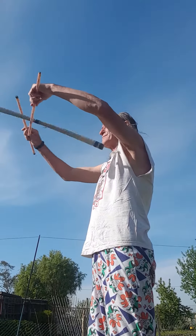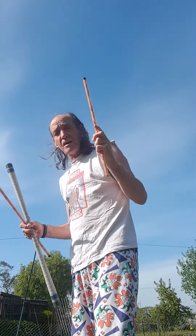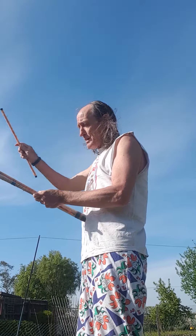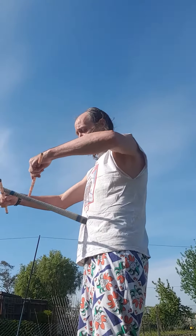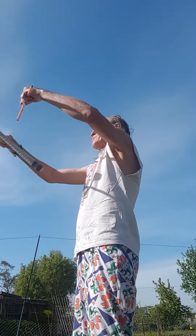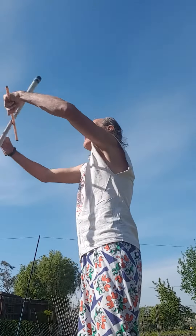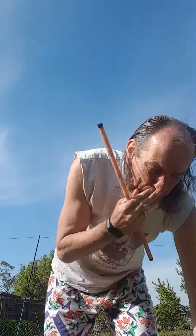Also learn it the other way — this time the hand underneath goes just above the middle mark and the hand on top goes below. Learn it both ways, because there's loads you can do from that trick.